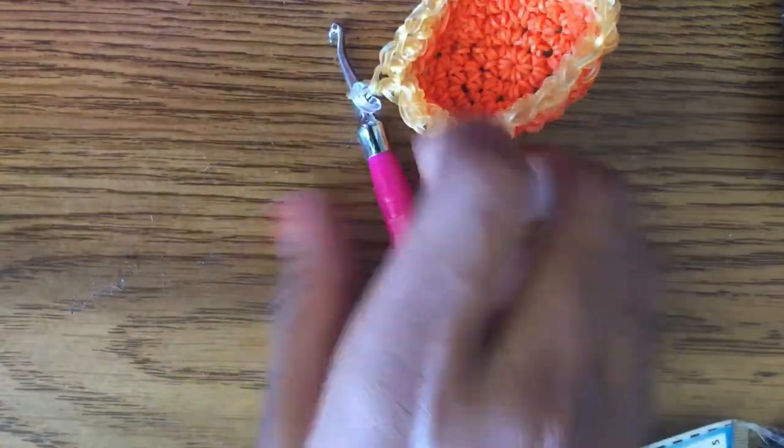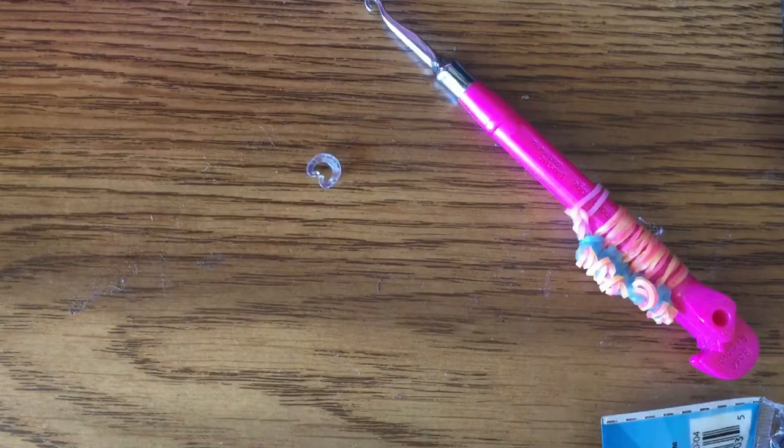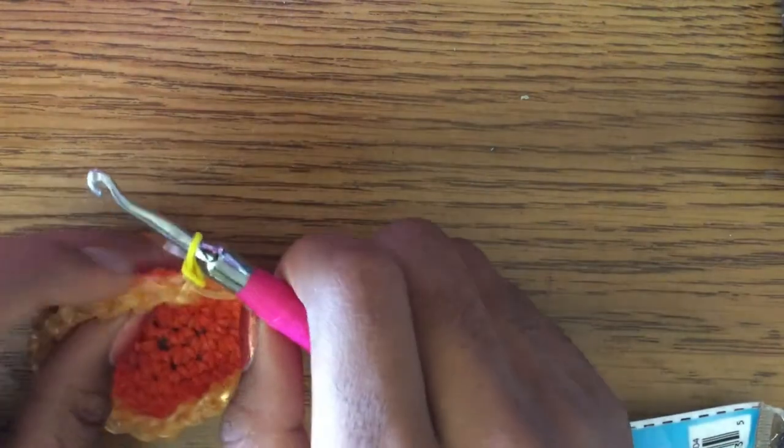Take out your stitch marker. Take out one band, grab the color for your painted part, pull a band through and do a slip knot — don't pull it too tight or it won't look good. Put your stitch marker back on.